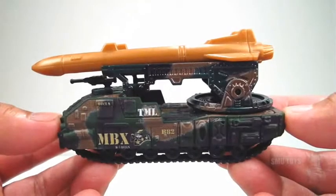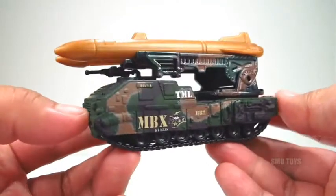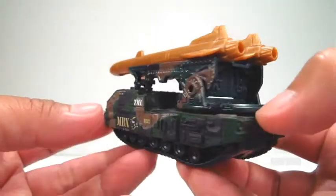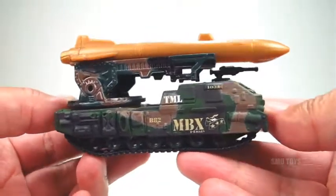What's up guys and gals, diecast fans. Here we go with a Matchbox MBX Missile Launcher. This one is a really cool military vehicle and it's pretty large — about 4 inches in length.